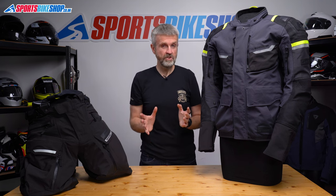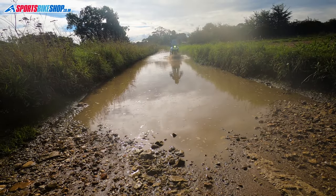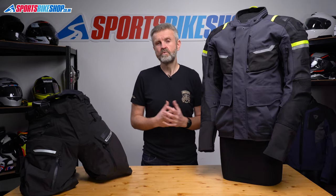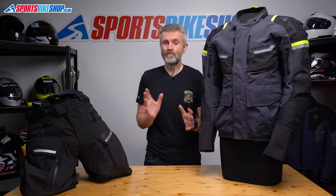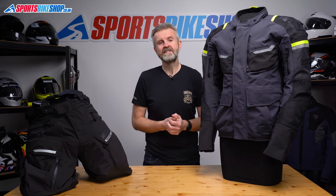One of the big benefits of a suit with a laminated membrane is how it doesn't soak up as much water as a jacket that's got a drop liner inside. It wasn't quite a case of just shaking the water off the jacket at the end of a wet ride. A top spec Gore-Tex laminate jacket would shed water more effectively in my experience but this wasn't far behind and the suit wasn't exactly dripping wet. After a night hanging on the back of a chair in my dining room it was bone dry and ready to go again in the morning.